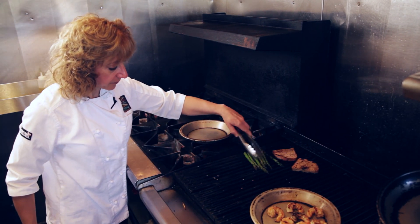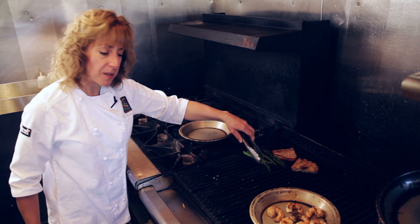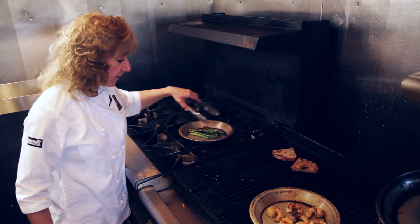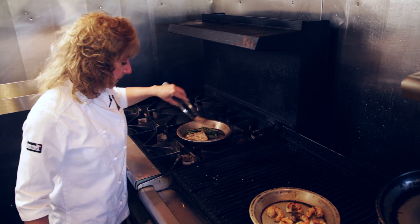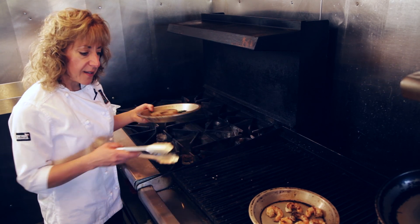The asparagus are probably done as well. I like my vegetables to be crunchy, so a little al dente would be perfect. So we'll take them off, and our bread as well. I'll meet you back and we'll plate this salad.